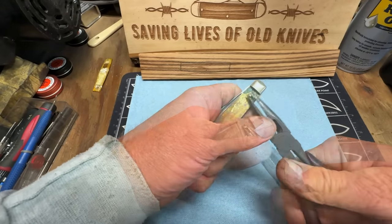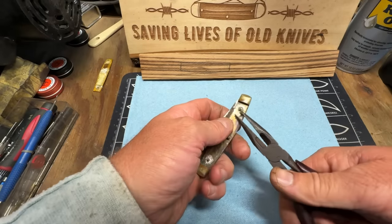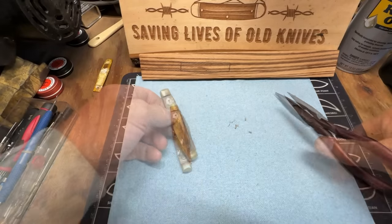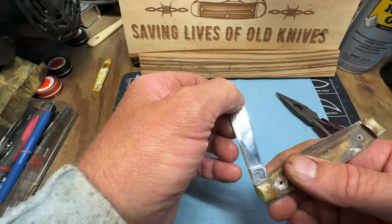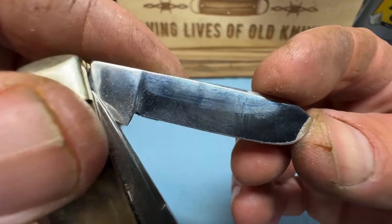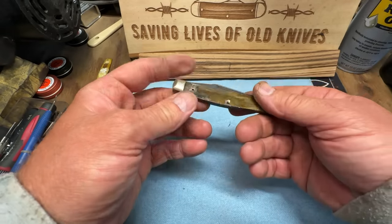I'm going to try to get these pins out — they're just too hard to line up. Now we're going to take it over on the fiber wheel and clean this up, get that surface rust off of there and the surface rust off of this blade here. See, it's got 287 on there. It's like a spade blade — it's going to be a good looking knife.